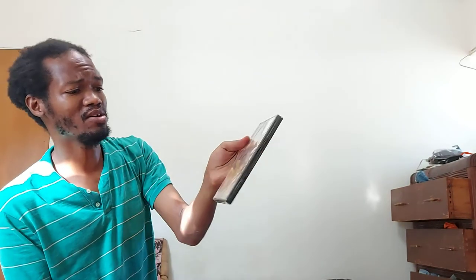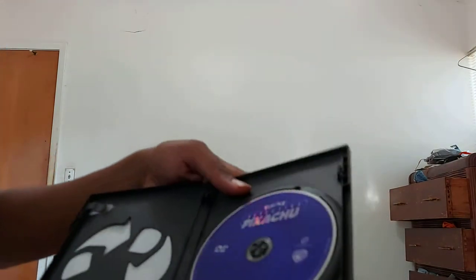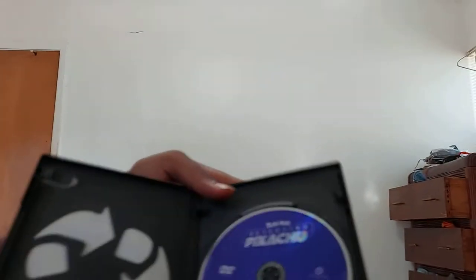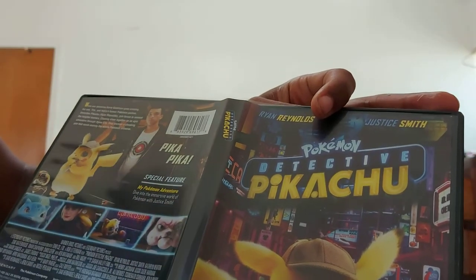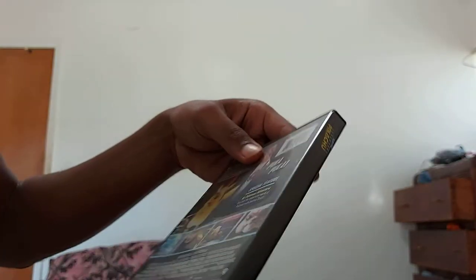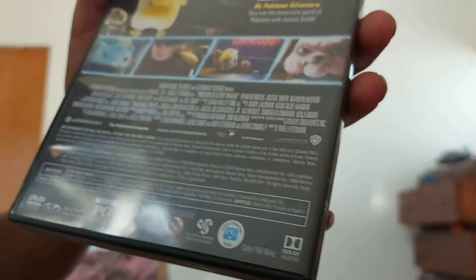We have the Detective Pikachu movie on DVD, so I can watch it on the 4K player. It was the only thing they had at Walmart — they didn't have the Blu-ray version. Speaking of 4K movies, I didn't see a bunch of them; I mostly saw DVDs. It's licensed by the Pokémon Company on DVD by Warner Brothers. It's rated PG and has English audio.